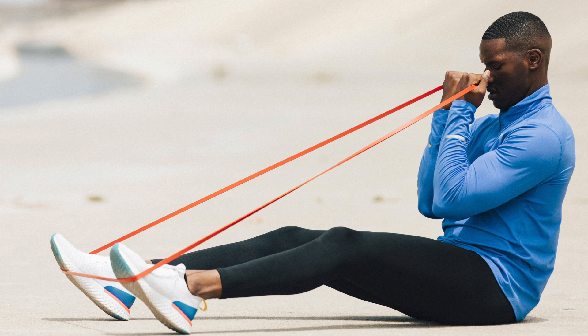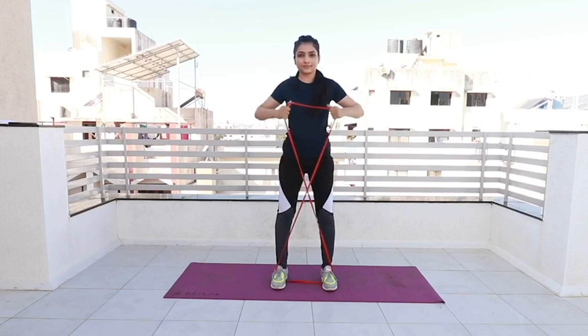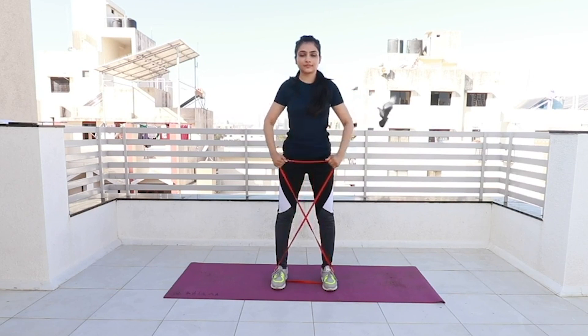the resistance band is made of rubber and there is elasticity. The rubber provides resistance, and we can exercise our muscles and train our body using that resistance.